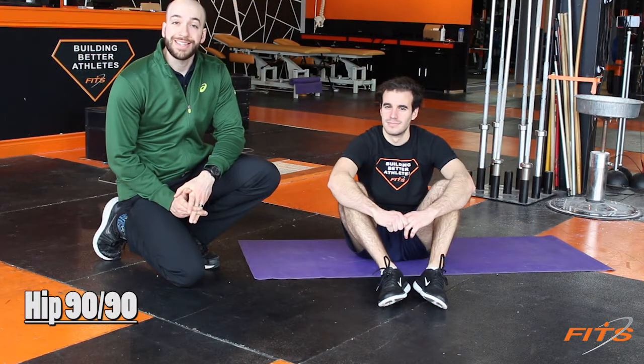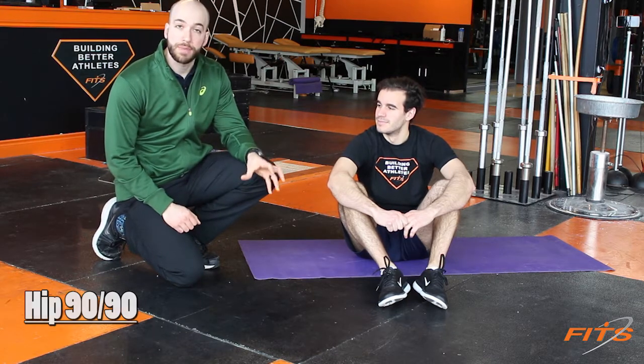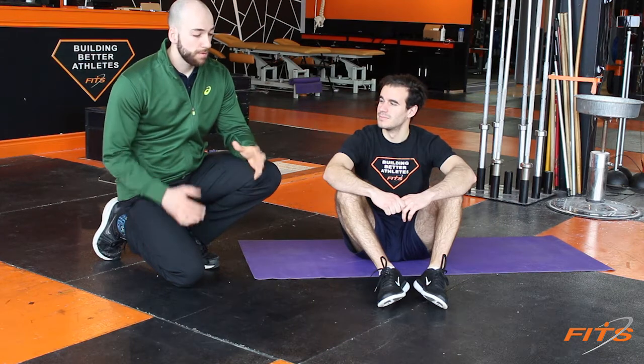The first exercise we'll be doing is the 90-90. This is a great exercise to help maintain and gain hip mobility and to keep your hips in really good shape. This exercise has a lot of different parts to it. From front to end, it takes about 10 minutes to do if we do it the full way.